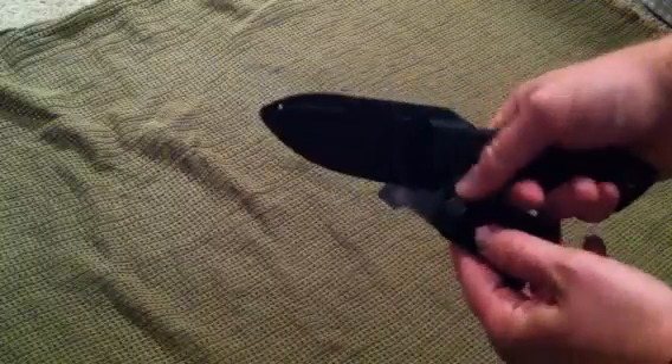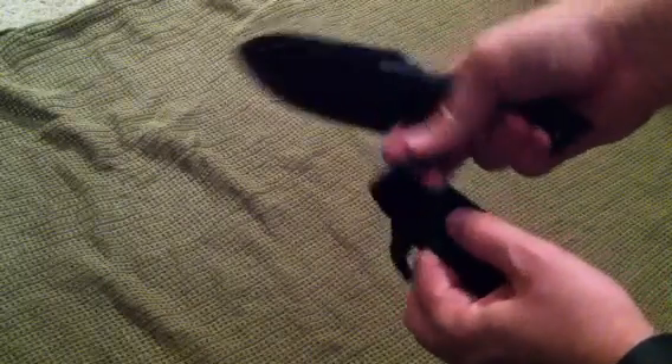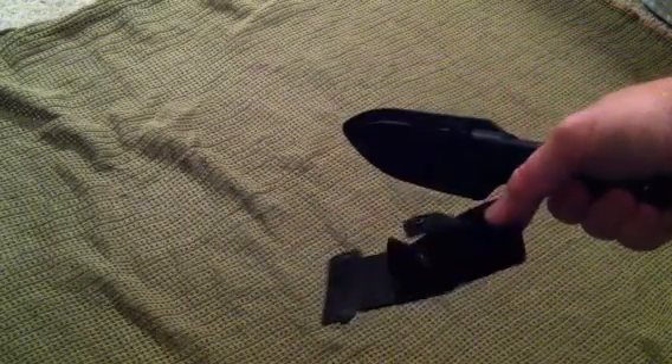There's a really nice button clasp here that clicks right in and holds the knife very strongly. It also has a button and velcro loop so you can put this on your belt without taking your belt off — that's a really nice added feature. If you're carrying it around your belt, this is a great little setup.